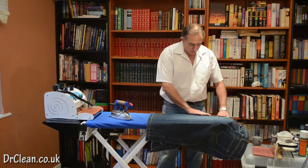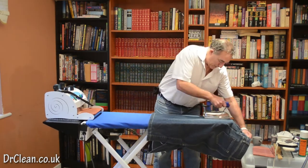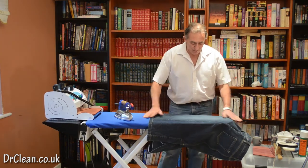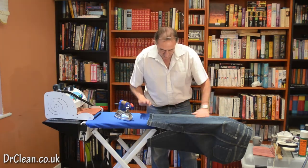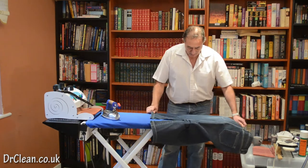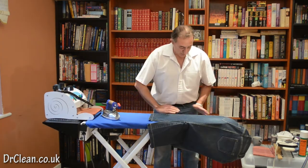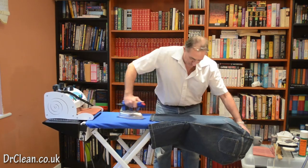I've got the seam virtually off the iron. Straight up and down — straight up and down, two hands working all the time. Right next to the seam, up and down. You can see the back onto the side — right onto the seam, up and down.